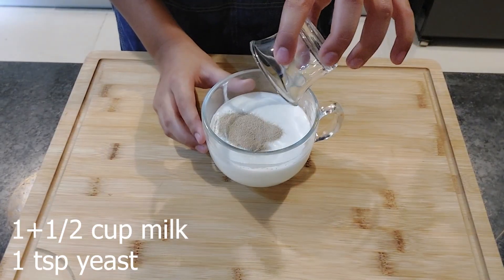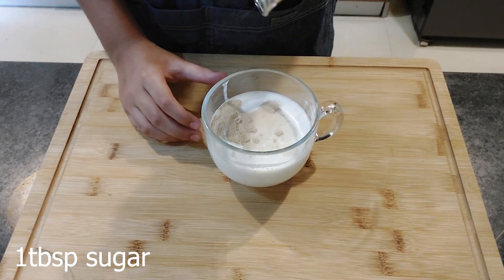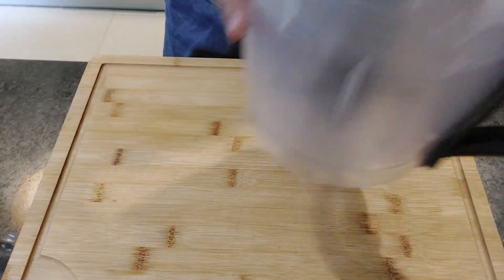I'll add sugar and give it a gentle stir, then let it rest for 10 minutes. It's been 10 minutes and the milk is all frothy. Let's make the dough.